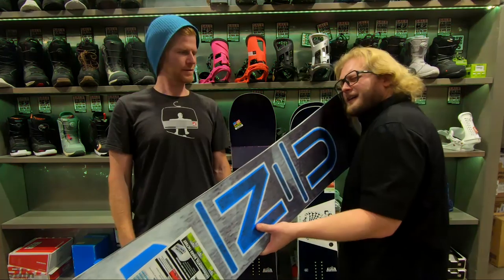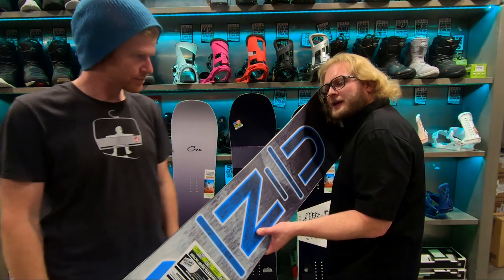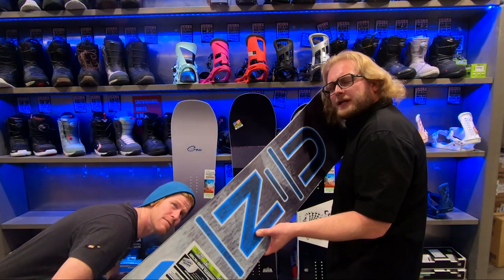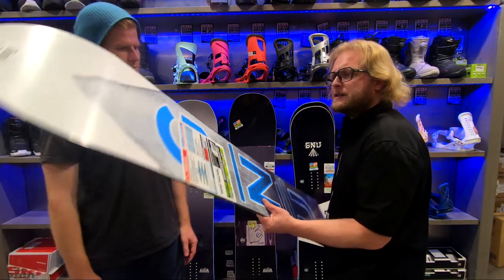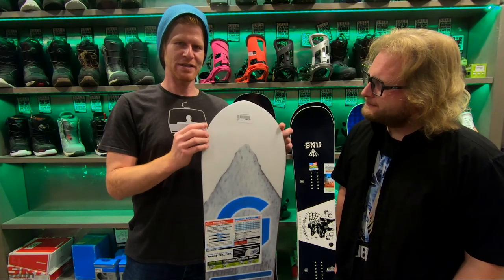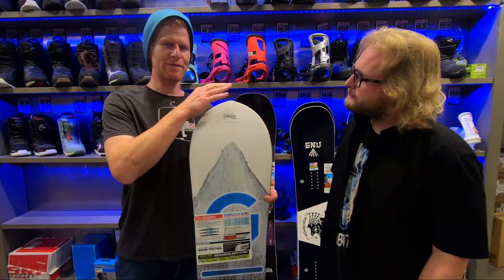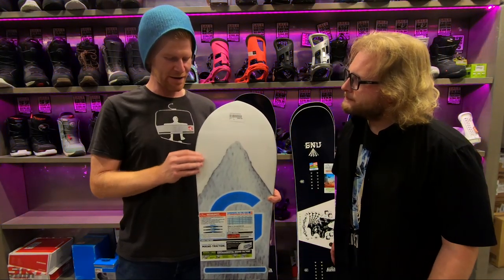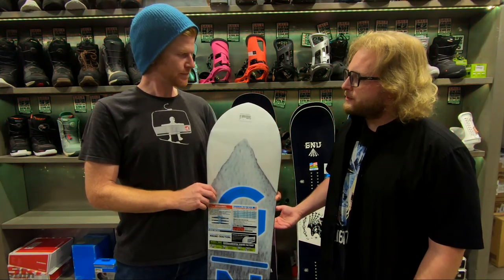As you can see on this one, it's got the seven-point magnet traction — a nice aggressive magnet traction that really gives you a lot of bite, a lot of hold, a lot of grip, especially on icy conditions. On the backside you can see that the edge stops just before the top — there's no real good reason to have the edge going all the way up to the top, and this does allow repairs on it a bit easier, lower swing weight, easier to repair.